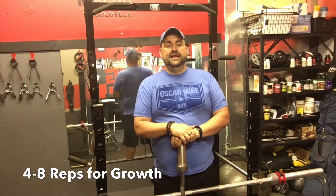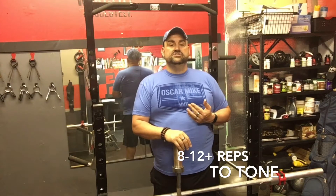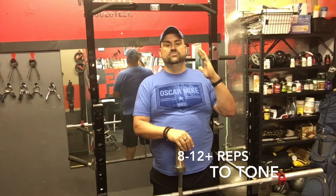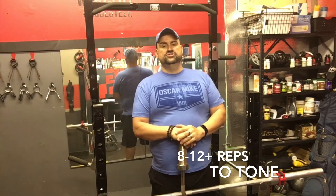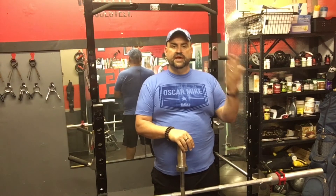You have to find the magic number, and every day that's going to be different. Keep track in your logbook — some days you're going to feel it more than others. Start your first set and see if you can get to six or seven; if you can't reach eight, that's the perfect weight. You also want to control the weight on the way down to get the benefit of both the positive and the negative of the exercise.